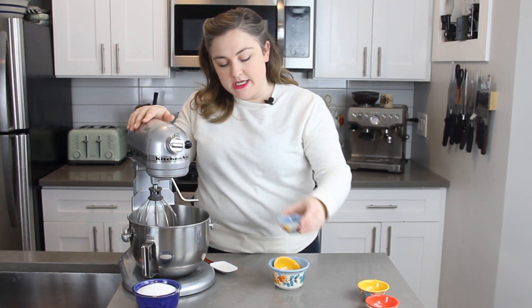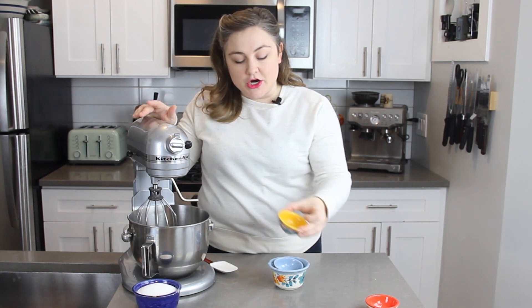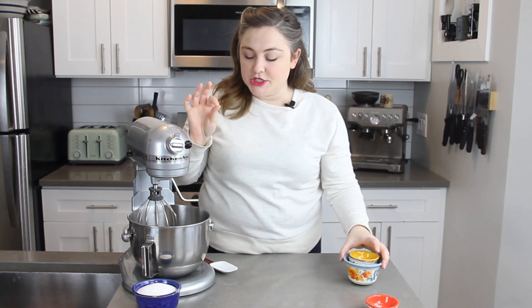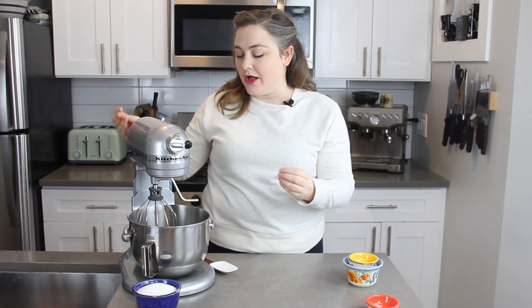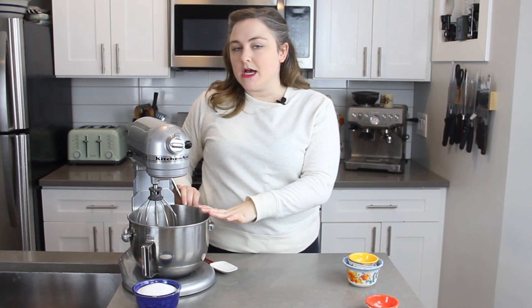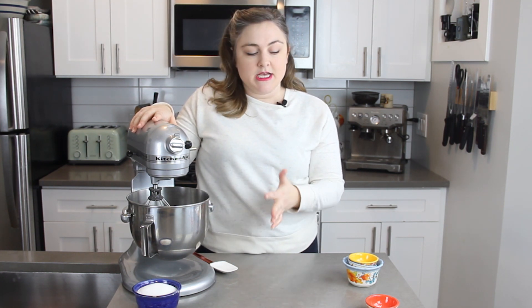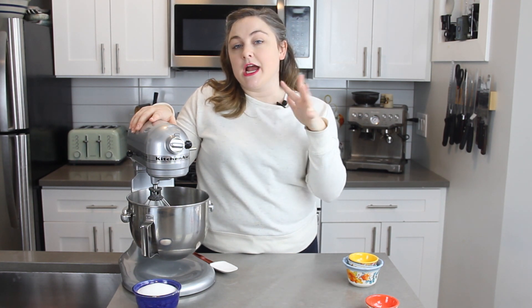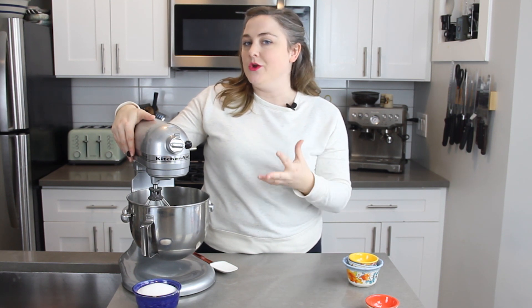The cream of tartar is an acidic ingredient that's going to help stabilize the meringue. If you don't have cream of tartar you can substitute it with a little bit of lemon juice, but it's going to help keep our meringue really stable so that it holds into a nice pavlova shell. We want to start whipping our egg whites on about medium speed with the whisk attachment until they're starting to hold some soft peaks. You need to do that before you add any of your sugar — if you start adding sugar too early it won't hold as well and will start weeping liquid.